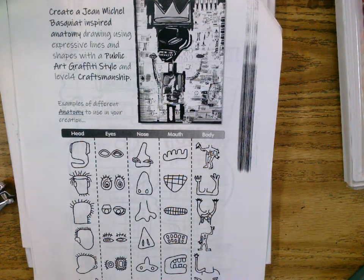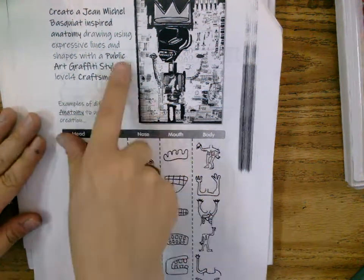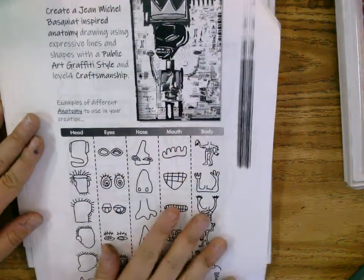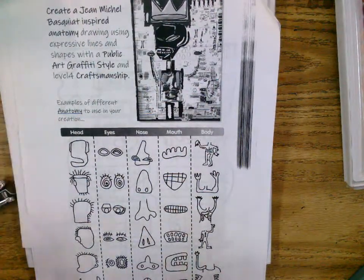Last week you created your practice drawing inspired by Jean-Michel Basquiat and we learned about some public art and graffiti style. Today we're going to put it all together with our final drawing.